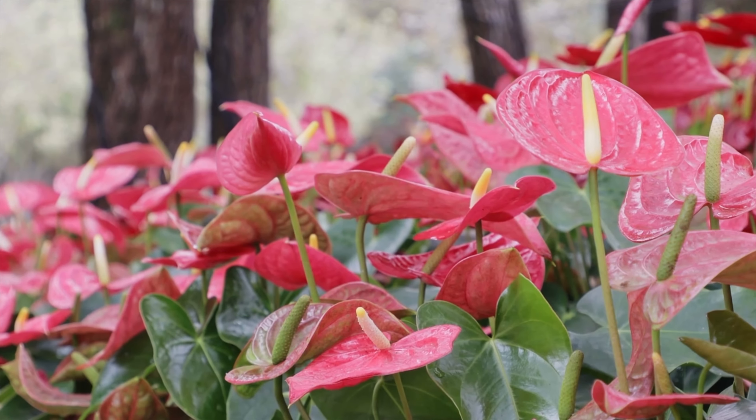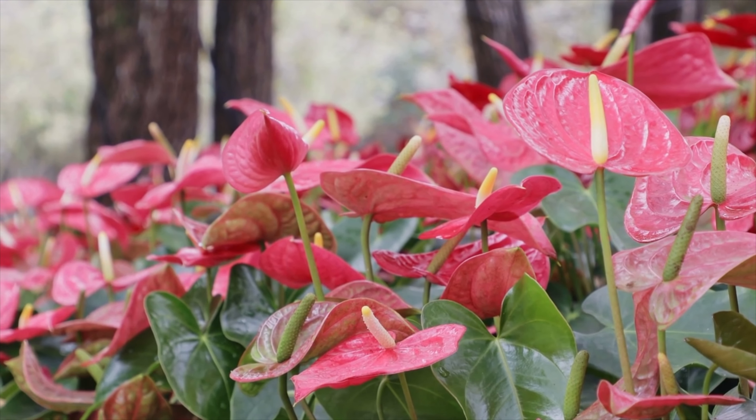The short answer to this question is a resounding yes. They are absolutely beautiful, easy to care for houseplants. The reason I say this is because they have beautifully coloured flowers that come in a variety of colours and patterns and even shapes.